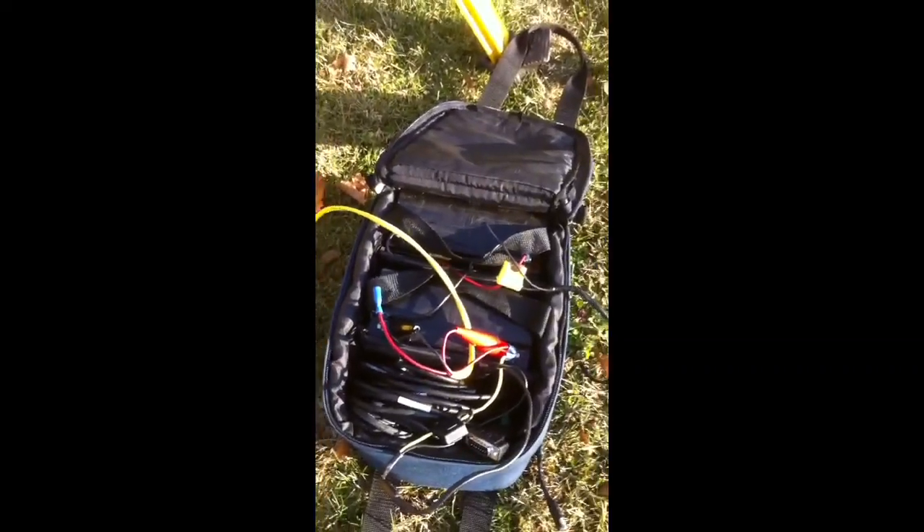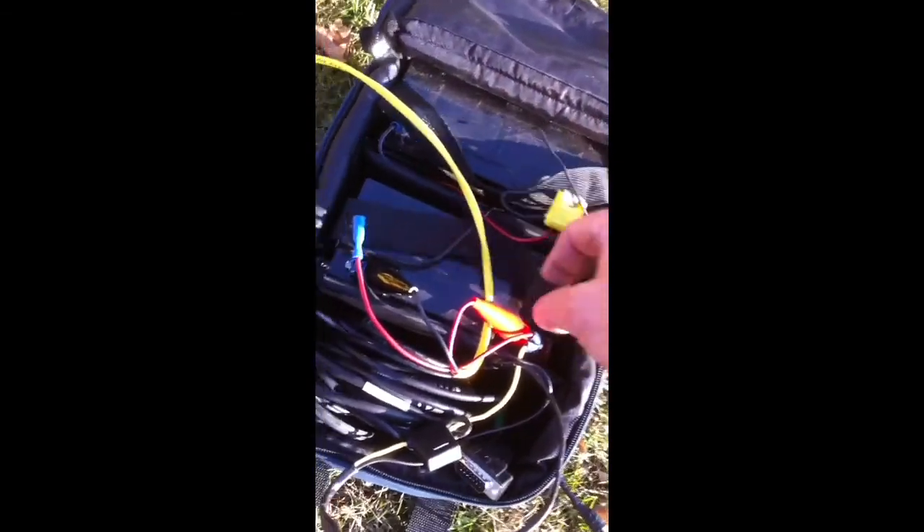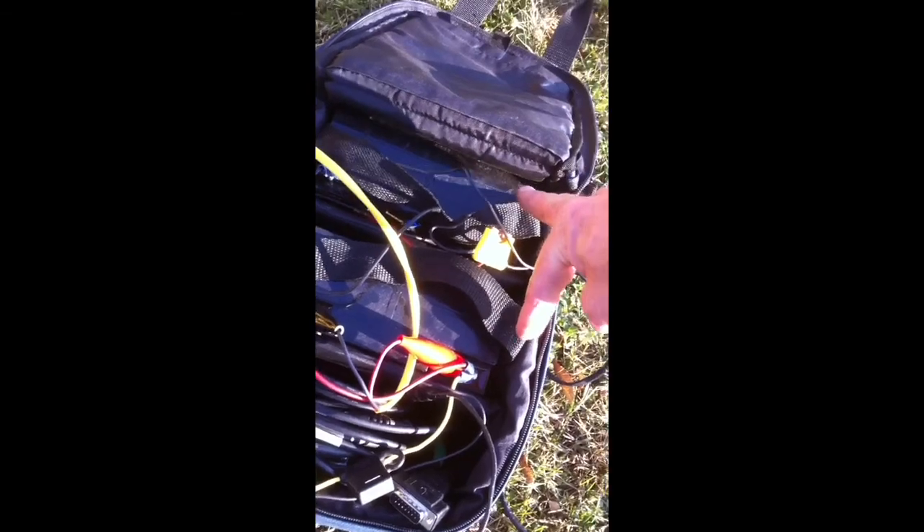This time, instead of a 120-volt power source, I'm using an actual 12-volt battery. This is one of the two cables that I've ordered, and this one I received. It's attached to a small battery — this case happens to have two batteries in it.